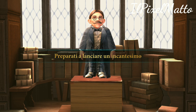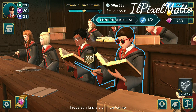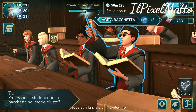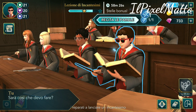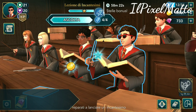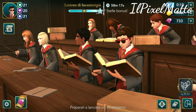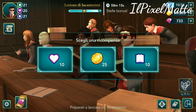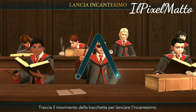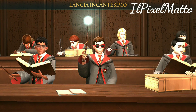Vi ricordo, come al solito, che dovete per forza collegare Hogwarts Mystery a Facebook, perché altrimenti perdete il salvataggio. Per poter aggiornare, essendo che questo non è lo stesso sviluppatore che ha fatto l'applicazione di prima — perché purtroppo non l'ha ancora aggiornata — dovete per forza disinstallare la vecchia applicazione e metterci quella nuova. Quindi dovete essere sicuri di aver collegato a Facebook.